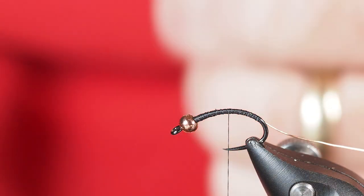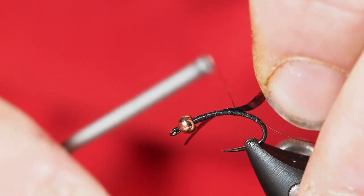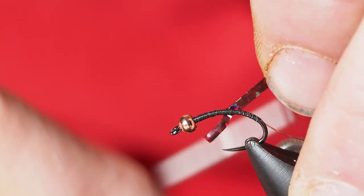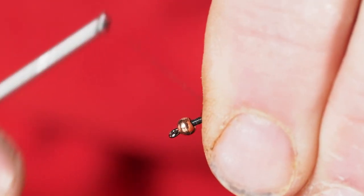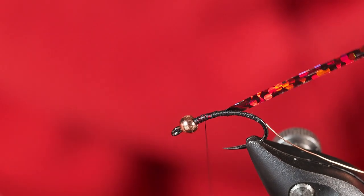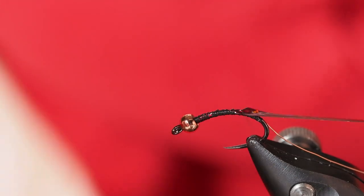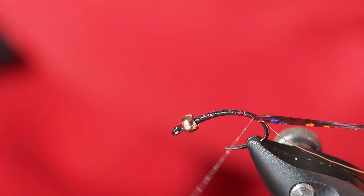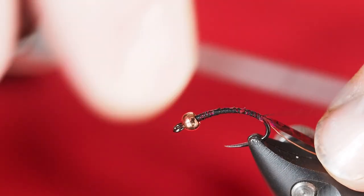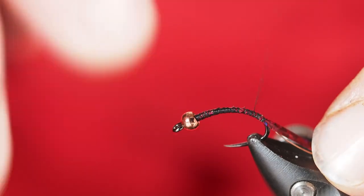Then I'm going to be using some hollow tinsel — medium size in a wine color, so it's a deep dark kind of red. I like to keep it in the bobbin; we'll talk about why, especially if tying up a few of these. Rather than cutting off a piece, I'll get it secure and lay it forward, letting it run all the way back down to about halfway in the bend of the hook, then bring it back up.